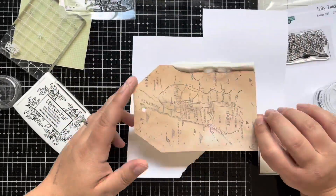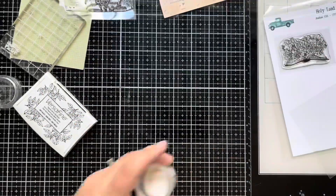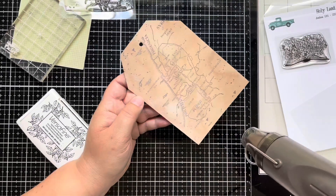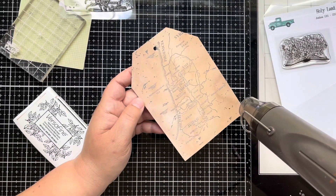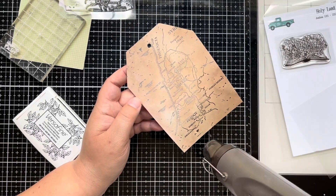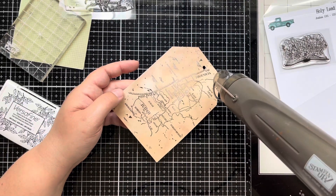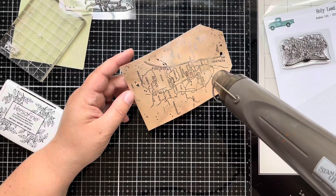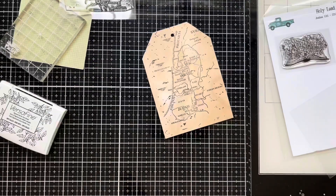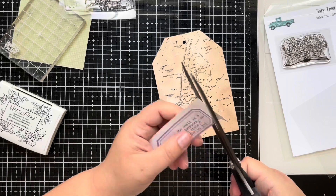I decided to break out this old stamp called the Holy Land stamp — I believe it was from a couple years ago — and I stamped it on some pattern paper, cut it down to the same size as the tags, and I'll back it on one of those tags. I stamped this using VersaFine ink and added some clear embossing powder to add something just a little extra to this tag.